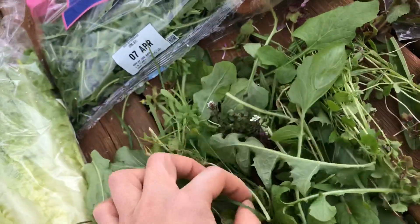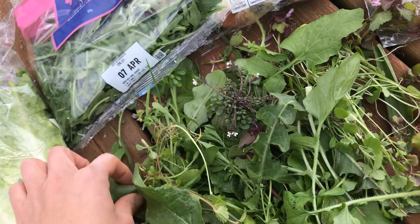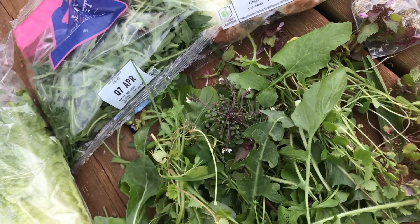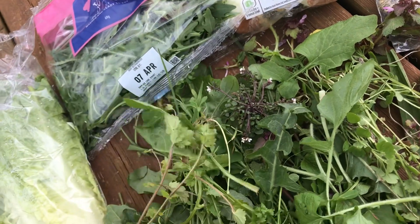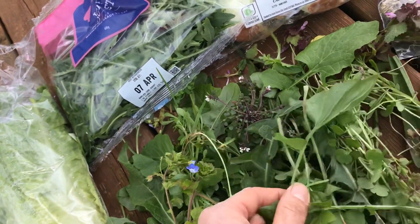So when you're picking, try and pick somewhere where you know hasn't been sprayed with pesticides. And not too busy a road because you can also get pollution from the road as well. If you show friends and family who are keen gardeners, they'll often collect little bags for you as well, which you can keep in the fridge and pick a couple of times a week, so you don't have to be out every day picking weeds.